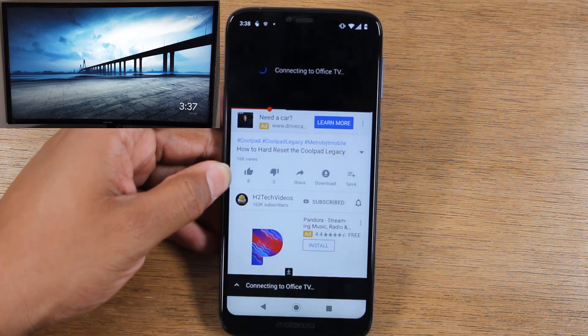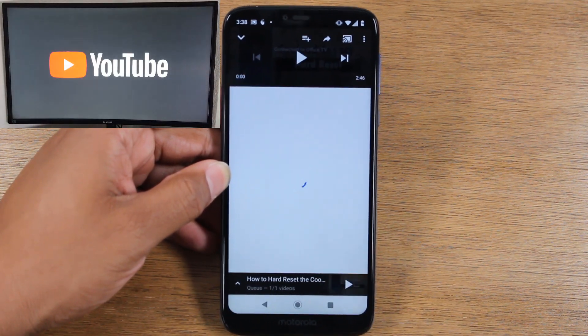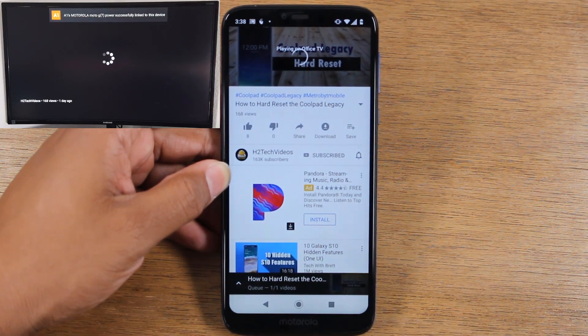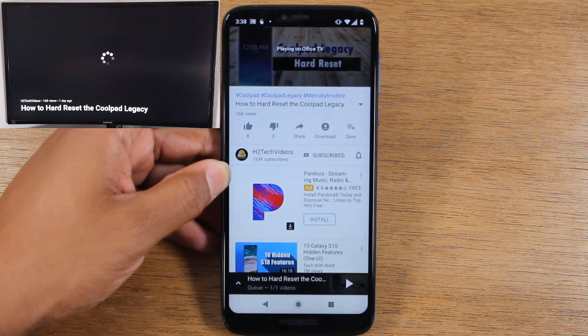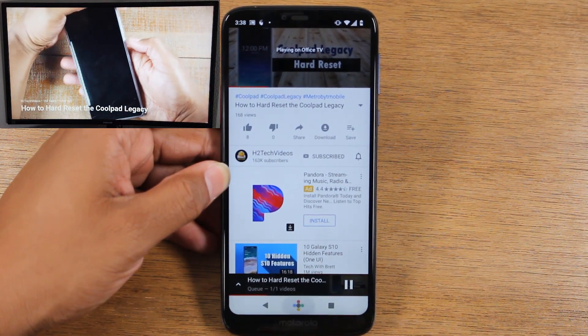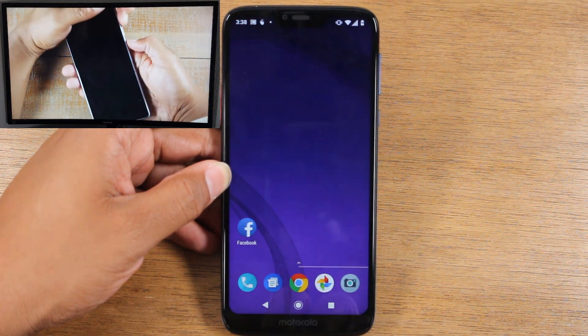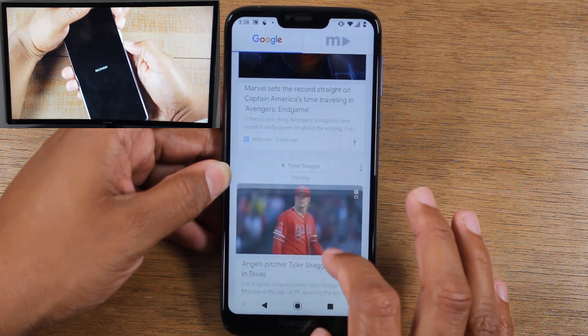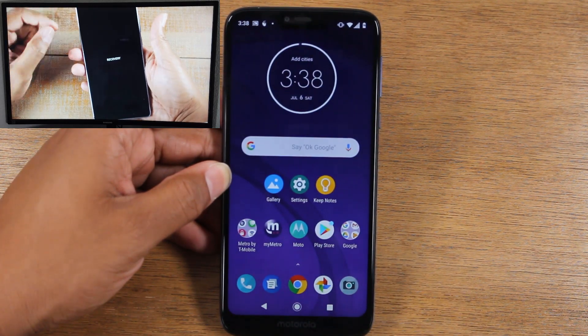I'm going to select Office TV so it'll send back to the same Chromecast. Now you'll see it takes a few seconds to load, but it's going to begin to play that video right on the TV. Now it's playing — I can go home and do other things on the phone while that video continues to play. That's why this is the more efficient option for playing videos.